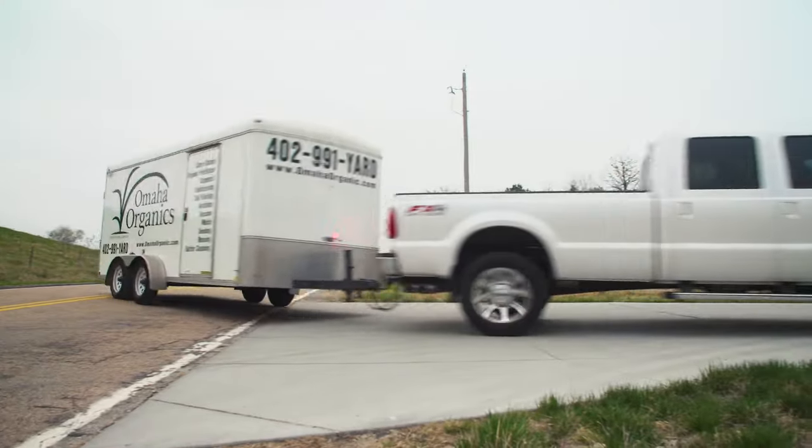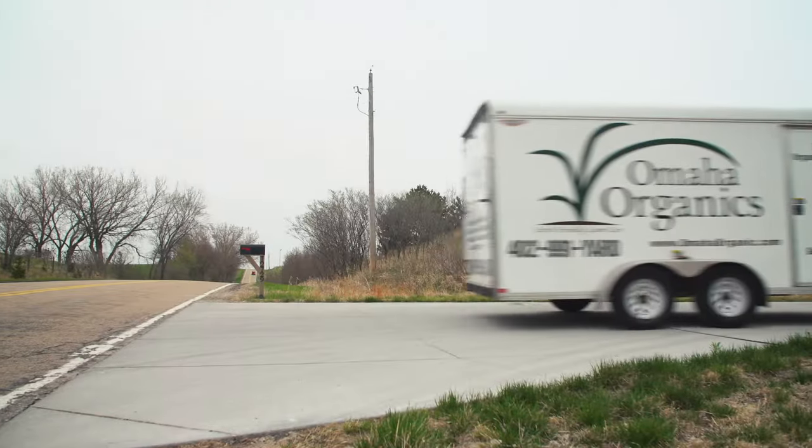Hi, this is Rob with Omaha Organics. We pretty much do the same thing that other lawn companies do, except we use all natural products.